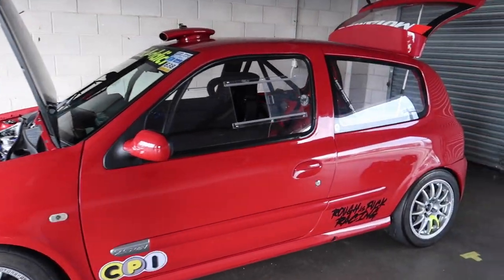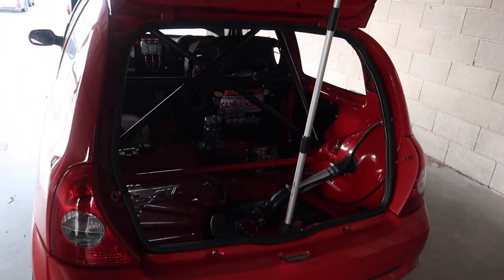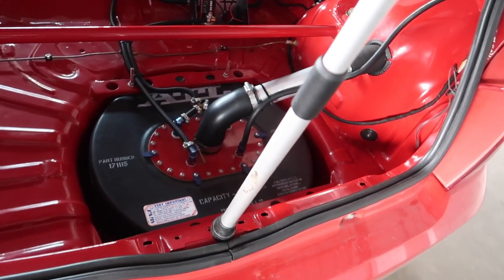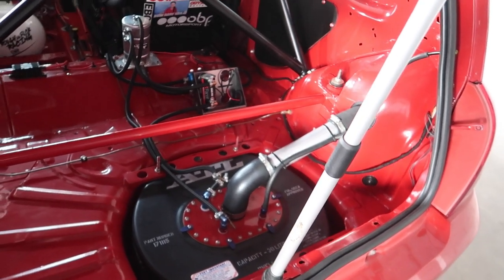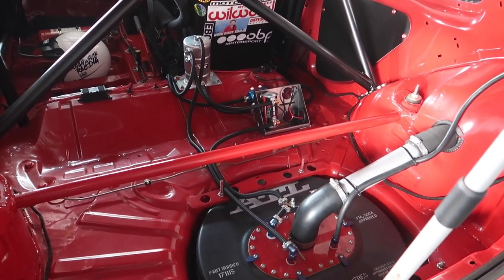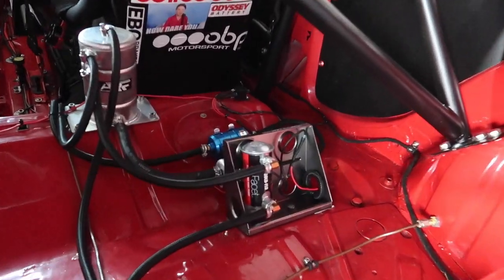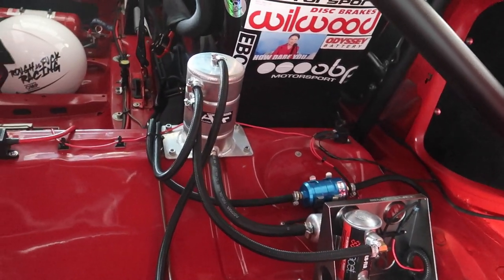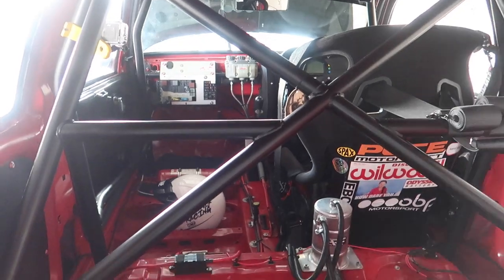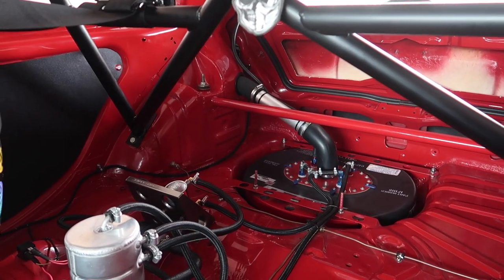Starting from the back, we've got Team Dynamics Pro Race 1.2s, 15-inch, 7J — just a standard size wheel really. And this is a little bit different — people are probably wondering what's going on here. When I bought the car it actually came with a fuel cell already fitted. It's a bit of a novelty thing more than anything, but it was in. I finished it off with two pumps — one's a pickup pump — a swirl pot and then a send pump to the front of the car, with a fuel filler button. Just to make sure there's no fuel surge.